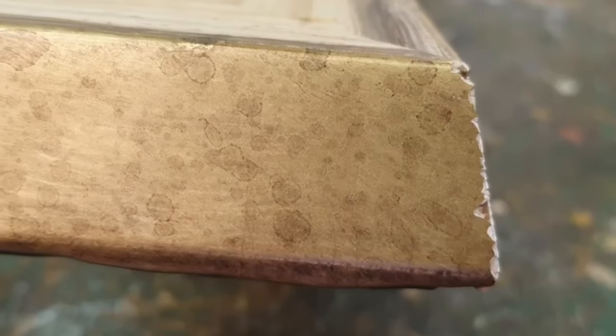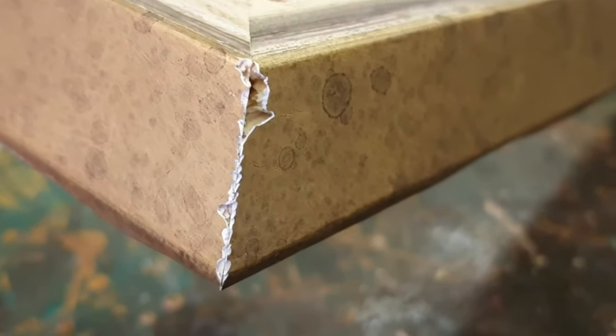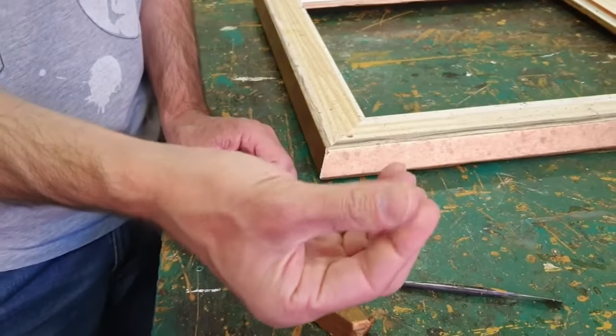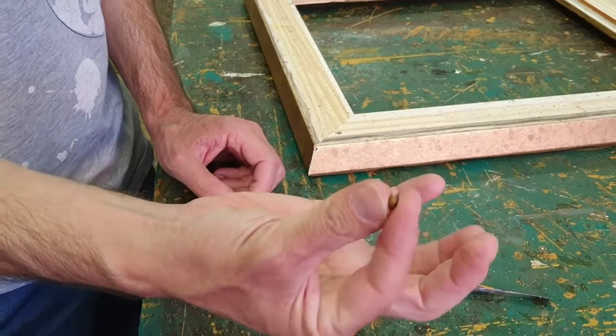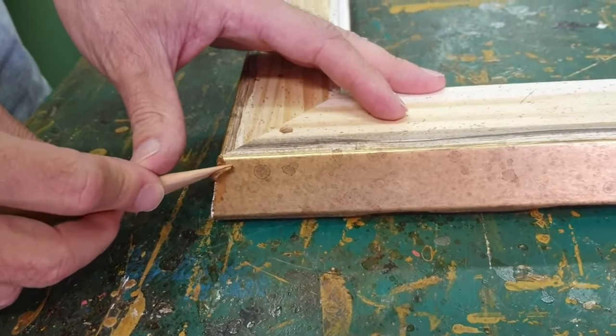In rare cases, the customer can receive our frames with a few damaged parts. When it happens, we must be able to restore them. Therefore, we have created this video to make available to our clients a simple repair technique that eliminates the problem in minutes.